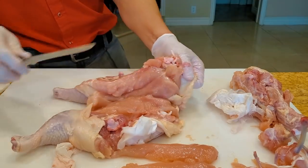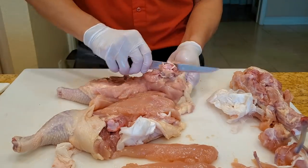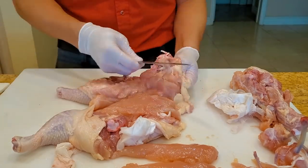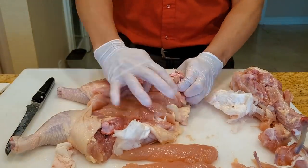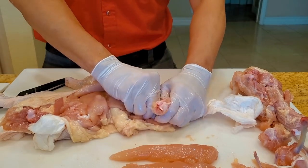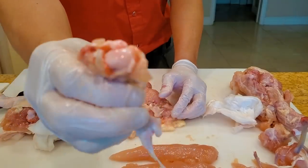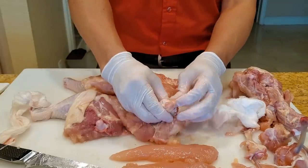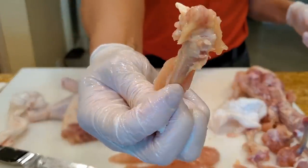Right here on the wing base, just make a cut around, scrape the bone a little bit, get the meat out, and then just push from the other side — hold it down and push. Voila! The bone comes up. Let's repeat for the other side — hold it down, push, and it comes right out. Just like that.